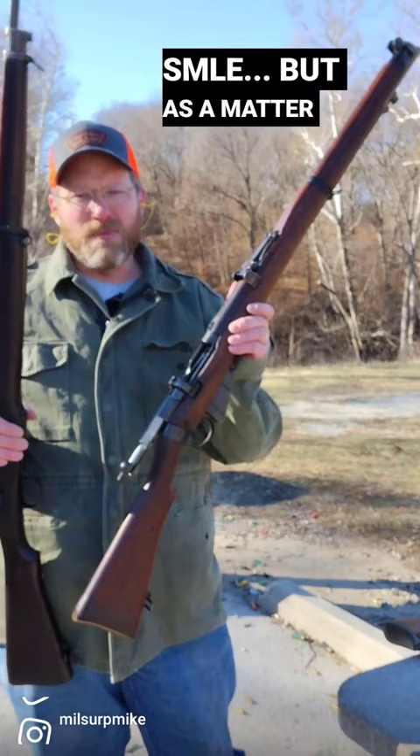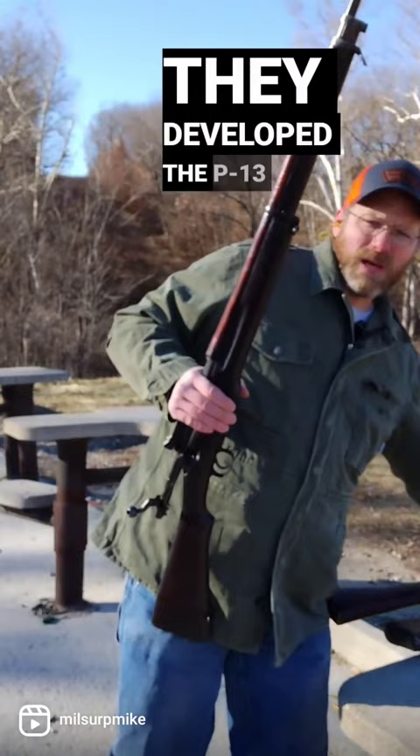When it comes to World War I bolt guns, many people deify the SMLE. But as a matter of fact, Great Britain tried to replace the SMLE prior to World War I.